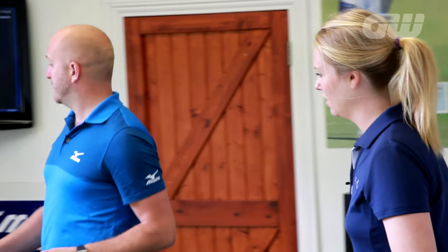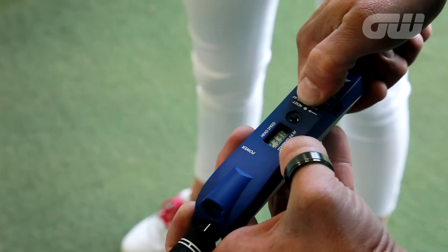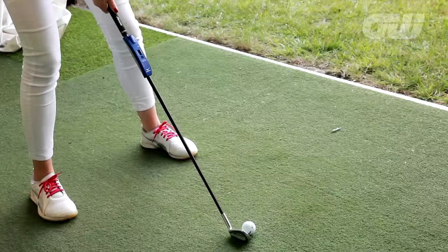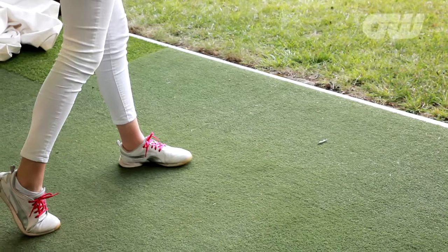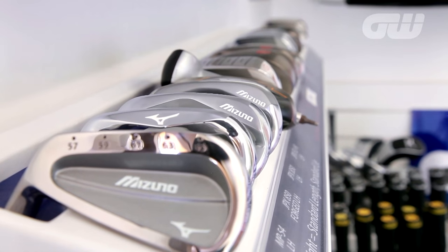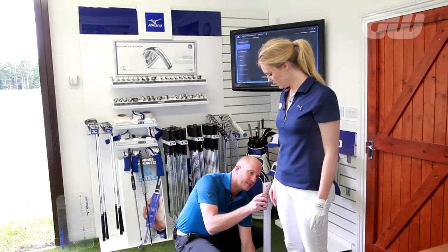Everyone should really go and get custom fit because everyone's different. The advantage we have at Mizuno is a piece of technology called the Shaft Optimiser. This bit of kit has five strands that run through it and a load of accelerometers through the shaft, so basically it's going to tell you exactly what you're doing with your golf swing. The head type and model would be very specific to your swing style or ability. Varying heights need different lengths and different lie angles — it's totally customised once properly fitted, so you're going to get a lot more benefit from a custom fit.